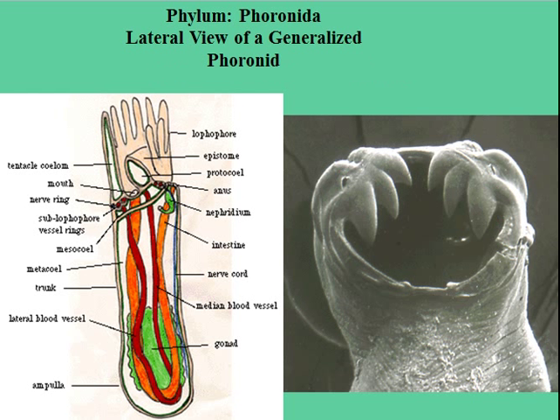This is the mouth area of a phoronid worm, and again you can see how complex the body form is — much more complex than a cnidarian.